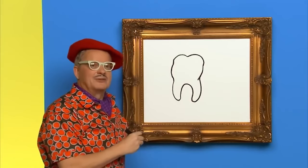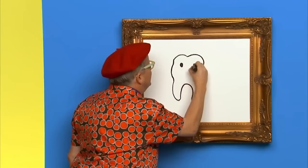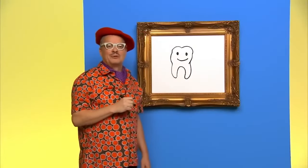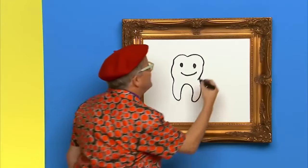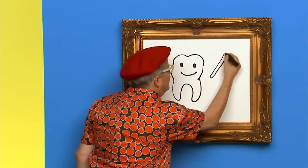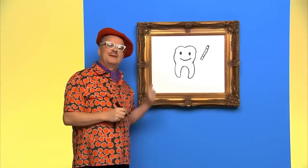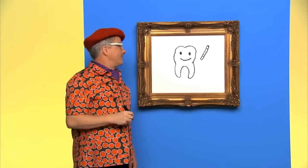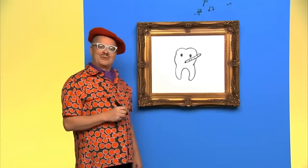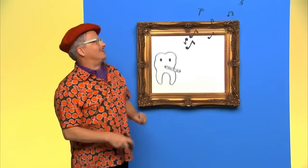I think this tooth needs a friendly face. And what if we draw a flute for him to play? Like this. Now we've got a face and a flute — nothing like a flute to play for fun. There you go, Mr. Tooth. I love that song.